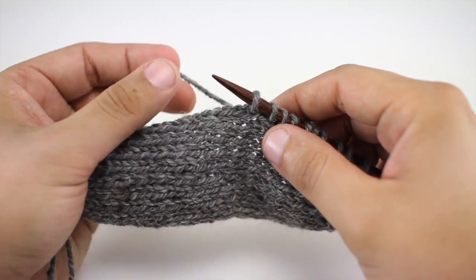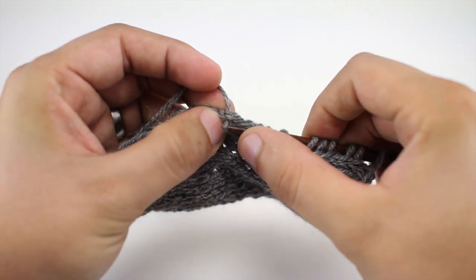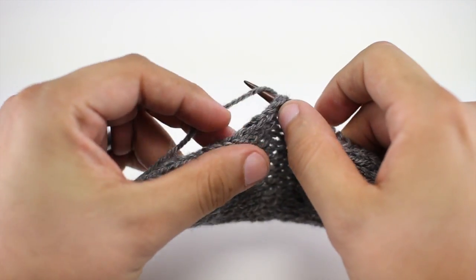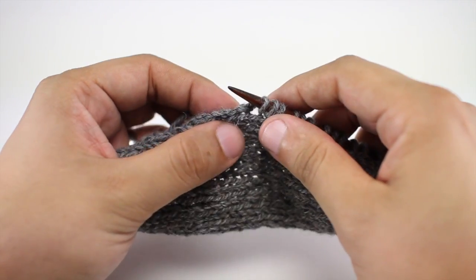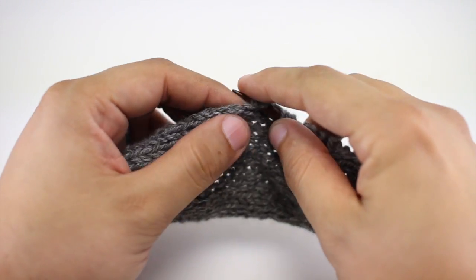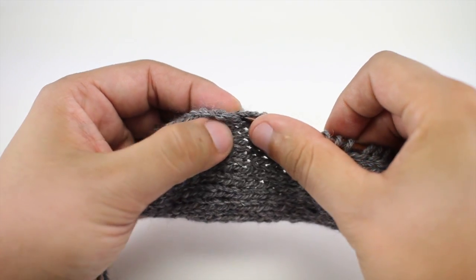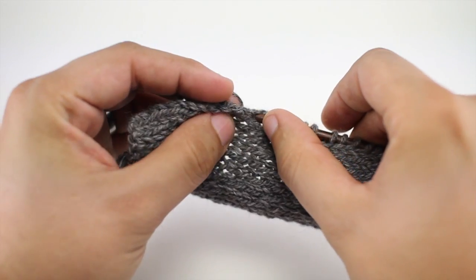A couple of quick tips for picking up stitches: you want to pick up three stitches for every four along your edge. You'll also need to pick up stitches in multiples of eight, with an additional two stitches at the very end. So however many stitches you pick up, make sure they can be divided by eight with two extra. If you need to pick up more than three for every four stitches at some point, that's fine — you just want to equal the right total.